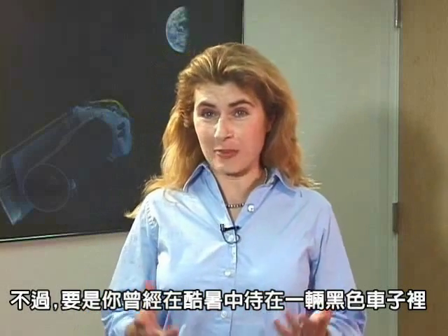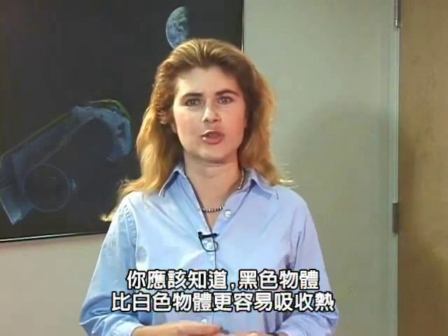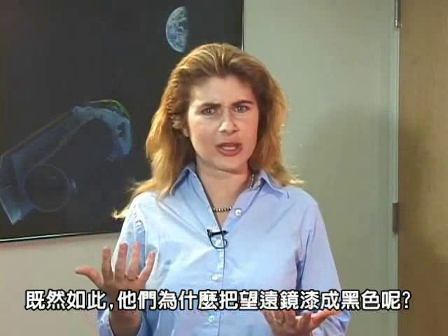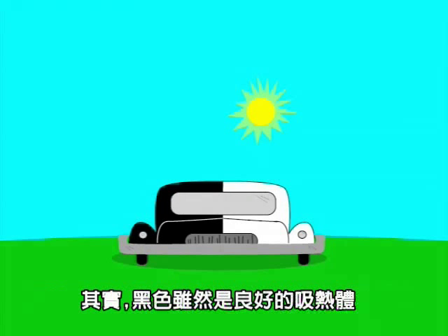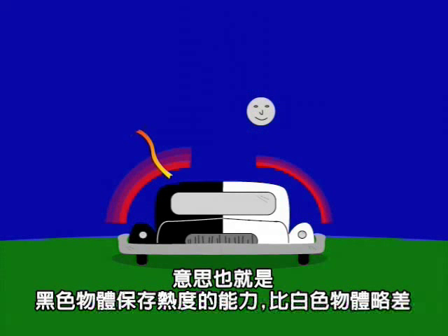But if you've ever been in a black car on a hot day, then you know that black objects absorb more heat than white objects, so why paint half of the observatory black? Well, in addition to being a good absorber of heat, black is also a good radiator of heat. That means that black objects don't store heat as well as their white counterparts.